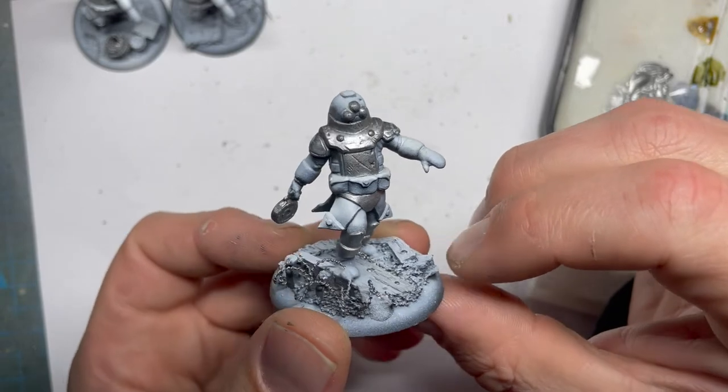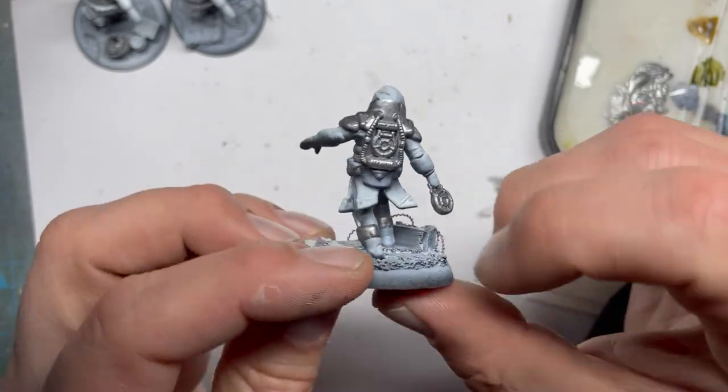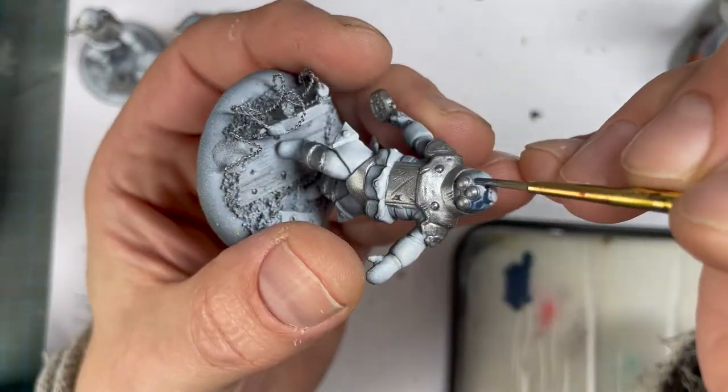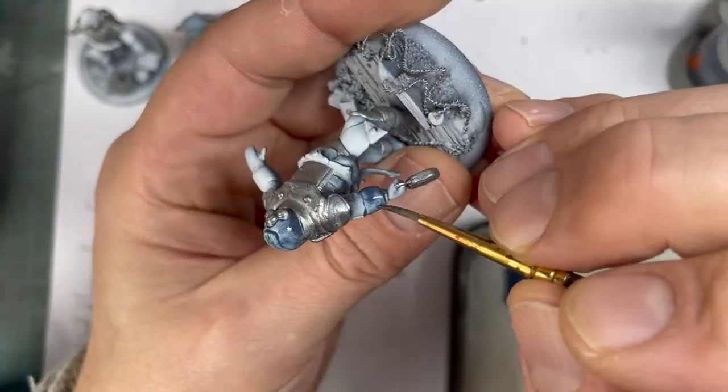This is what it looks like. The next color is Spacels Grey. This is for the clothing, the helmets and some other small parts of the miniature.